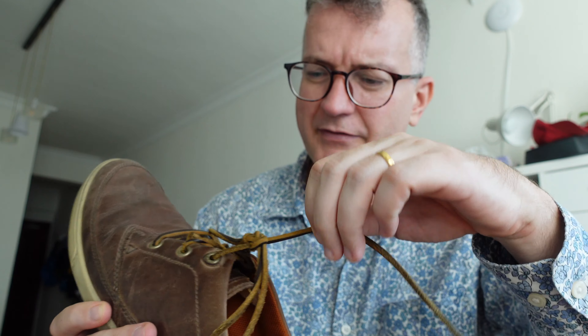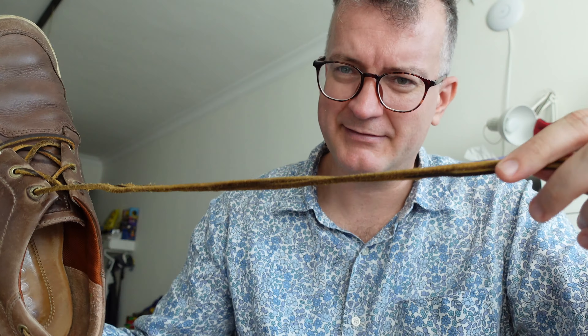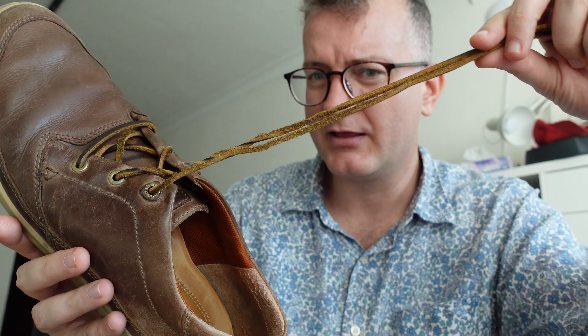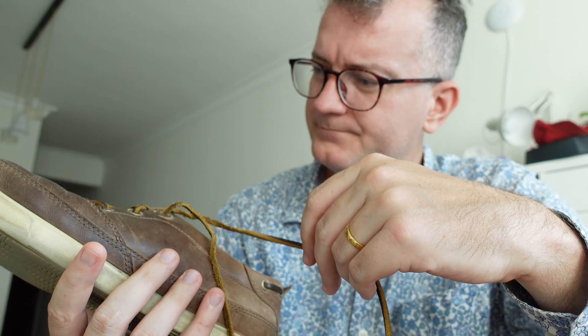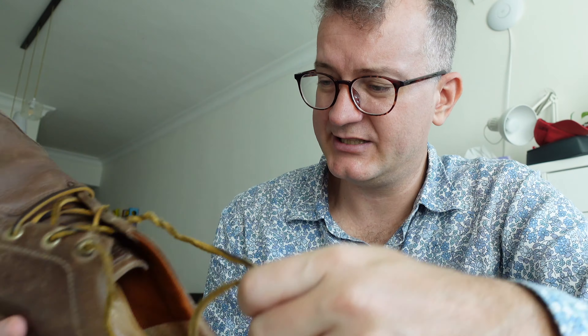Another thing is the laces — the ones they provide are quite difficult to work with. They have broken on me a couple of times. The length is a bit weird; these are the replacements after the first batch broke. These ones are a bit long and you can see they're really crazily fraying, so they're not easy to tie.